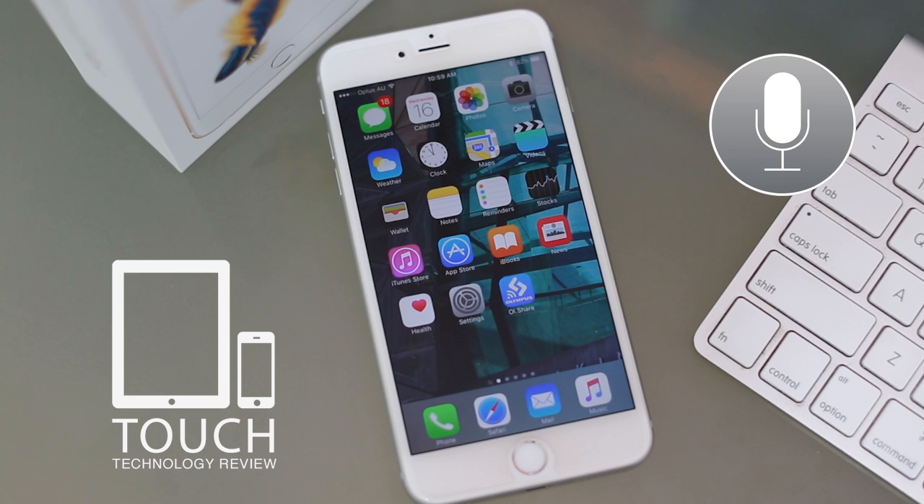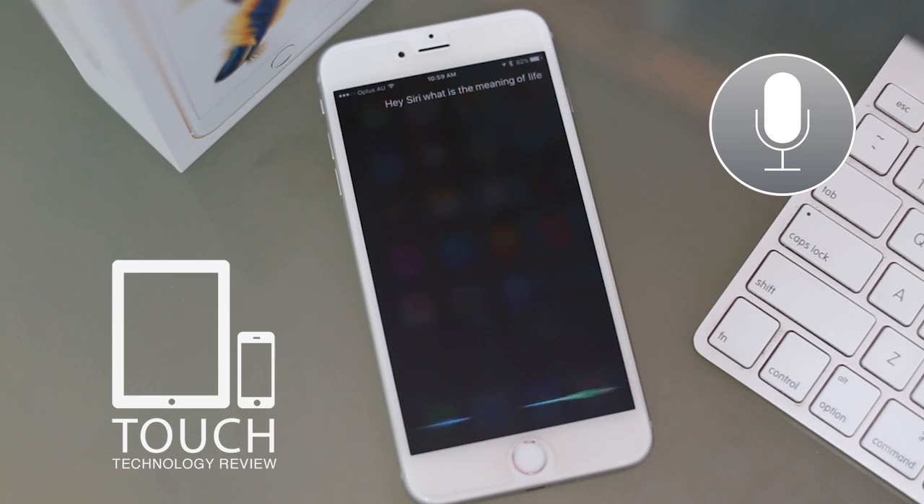What is the meaning of life? [Siri]: I don't know, but I think there's an app for that. Hey Siri, what is the meaning of life? [Siri]: I find it odd that you would ask this of an inanimate object. Who's your daddy? [Siri]: You are. Can we get back to work now?